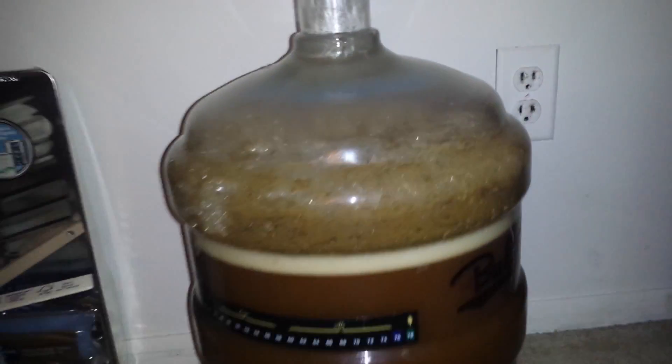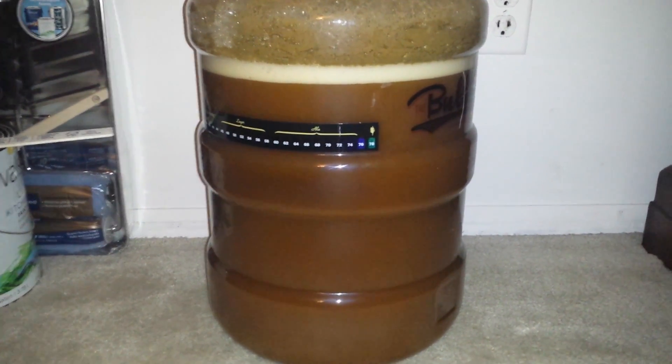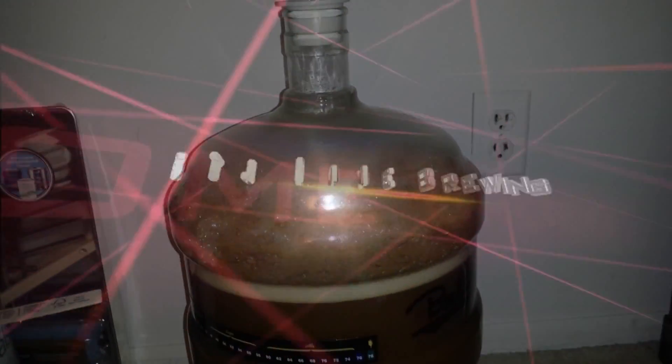There you guys go. I'll talk to you later. Hopefully on my next kit it will be a Belgian White Blue Moon kit from Austin Brewing. Stay tuned and we'll get more videos out for you. See ya.